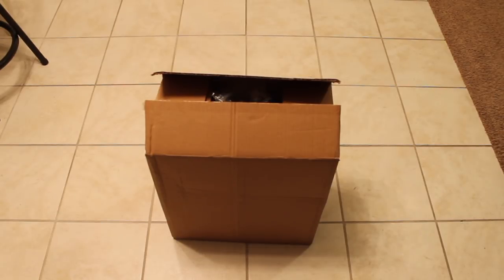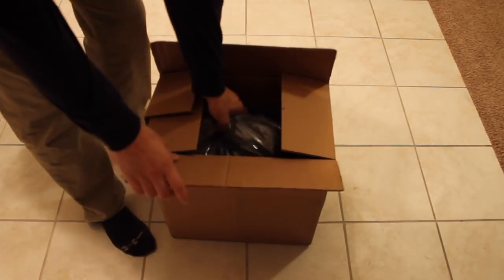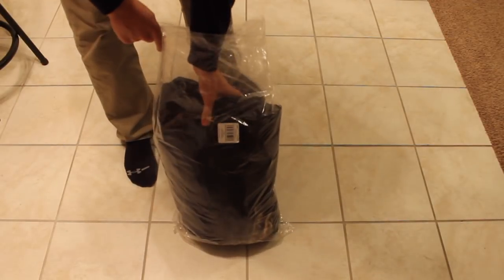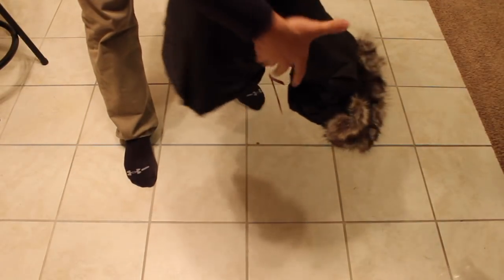Hey guys, here to do an unboxing of the McMurdo Hooded Down Parka 3 for men — this is the 2XL. I am 6'5", 235 pounds, and was looking for a jacket that's really going to get through the intense winter months. I read a lot of reviews, so this is the one I decided to go with.